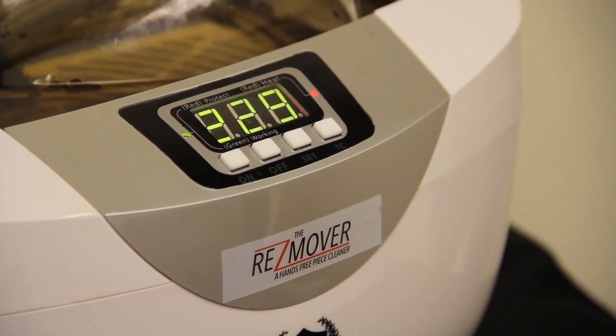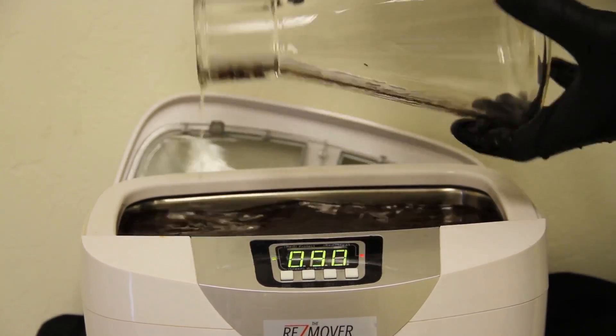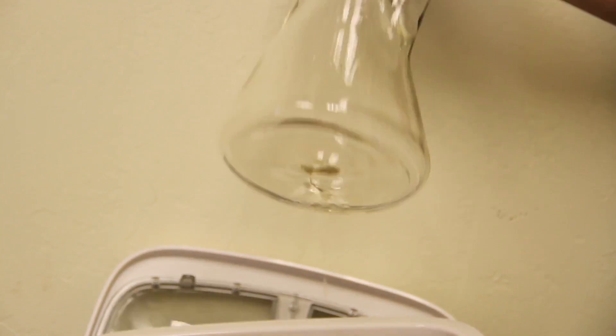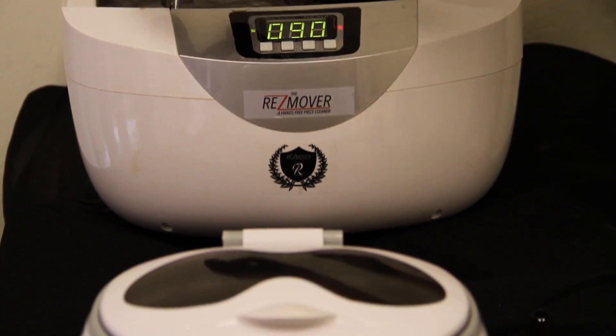We've got a couple tiny little pieces left, so we're going to put it right back in there. Started it on 380, done about another 50 seconds — about another minute on there. Looks like we just have one tiny little spot left. You could even get that off with a paper towel if you wanted, or you could throw it right back in there and you should have a brand new Illadelf bottom beaker piece.